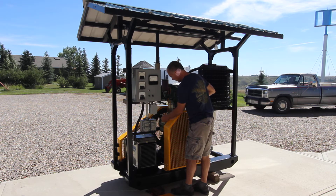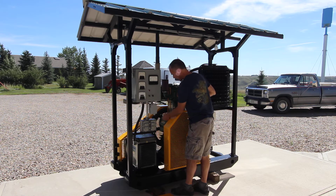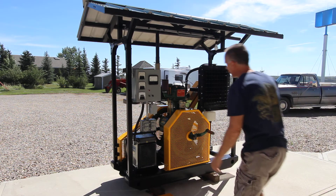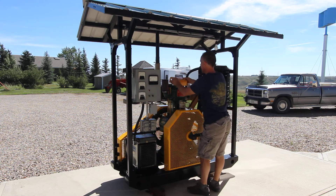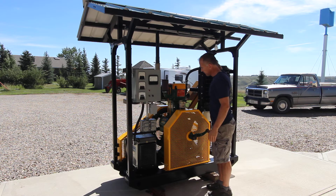Just going to check to make sure our fuel rack linkage is free-flowing and nothing binds. Sometimes if these engines sit around a long time in the shop, they can get dust on the fuel rack bar and it can cause them to stick — so it's one thing you want to check without fail every time before you start. This is working nice. I know it has cooling because I checked it already before I brought it out.